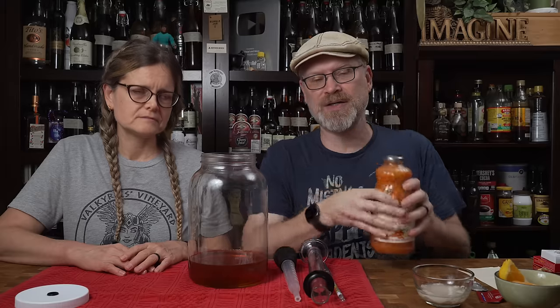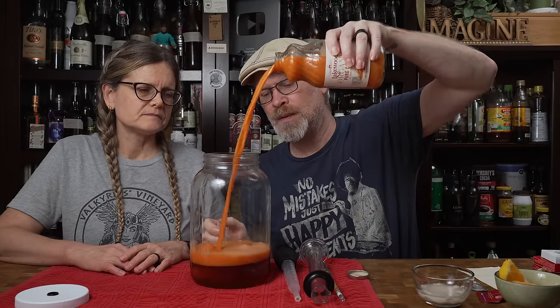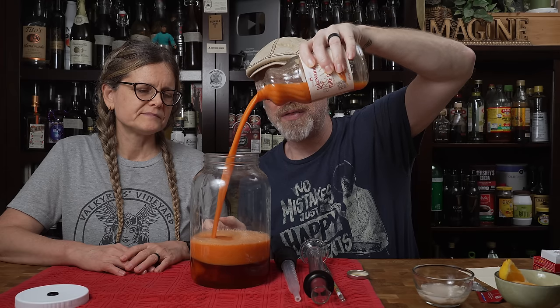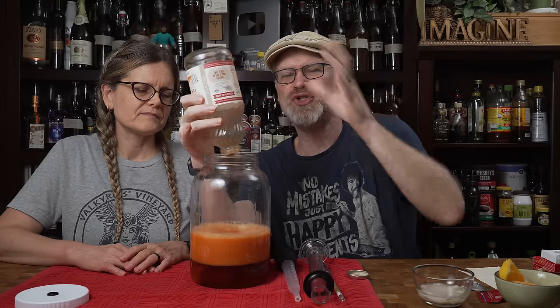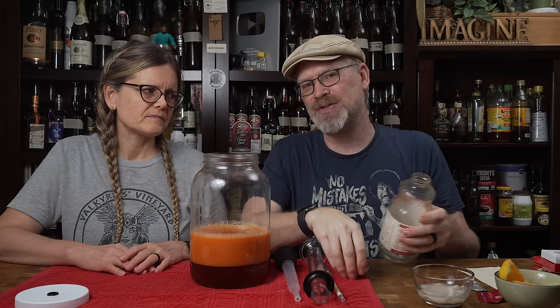Next we're going to use some carrot juice — this is Lakewood Organic Pure Carrot. Ingredients: organic carrot juice, organic lemon juice. So there's a little bit of acid in here; we will be checking that. I shook it up to get all the goop off the bottom of the bottle, and I'm just going to pour that right in. We debated using fresh carrots and grating them up, but we'd want the juice from the carrots — carrots aren't really going to ferment in this, the sugars in carrots would need some sort of amylase to break down — so let's just go with the juice.